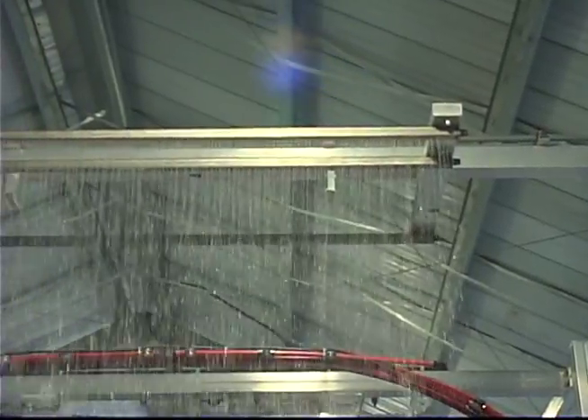Improved vehicle rinsing, waxing, and drying with Sunny's customer-appealing rain arches.